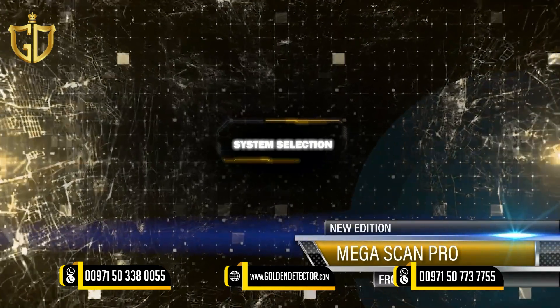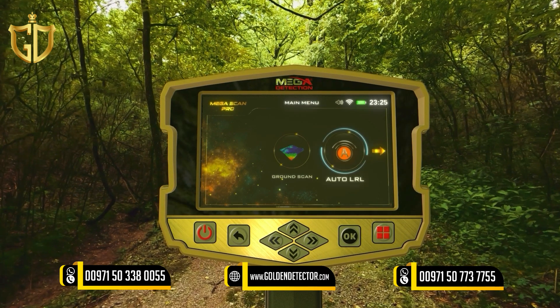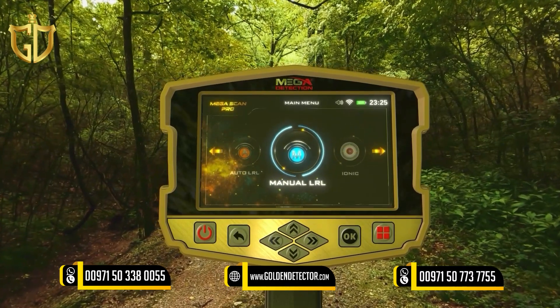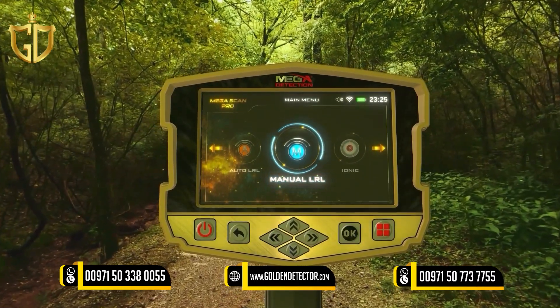System Selection: To start the Long Range Locator System, select this system from the main menu and then press the OK button. After system selection, a screen will appear which includes a couple of tabs to set the settings for the system.